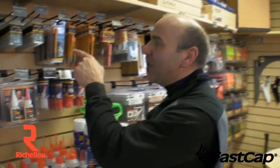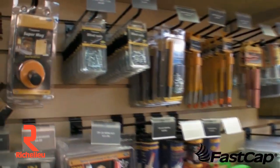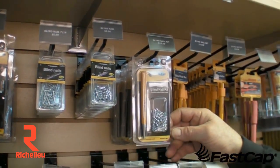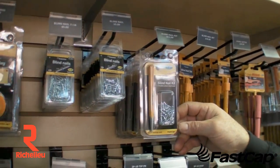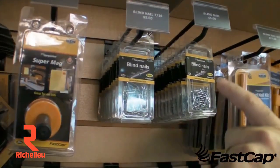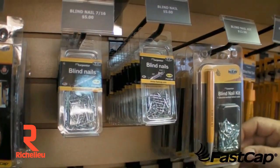Another great product from FastCap is the blind nail system. This system was developed by a furniture maker that wanted a blind nail or a mechanical fastener that you couldn't see. We make it in a couple different sizes: we have 7/16 by 7/16, a double-headed one, and we have a 3/16 by 3/8.